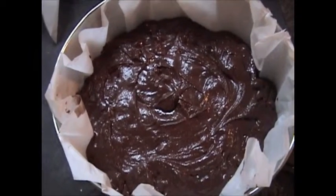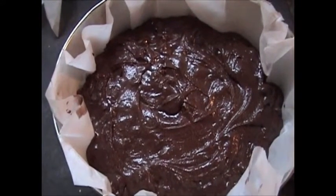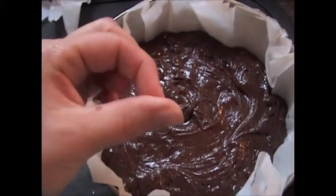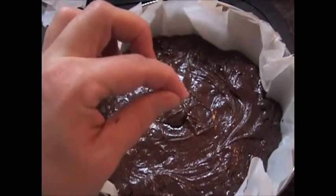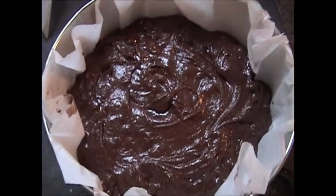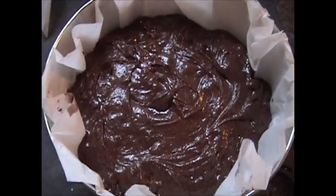Cook this for between 30 and 40 minutes — every oven is different. When you can pull a toothpick out with just a little bit of wet crumb on it, you know it's done. You don't want to overcook, but you don't want to undercook either, so just keep an eye on it between 30 and 40 minutes.